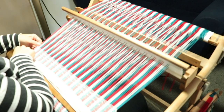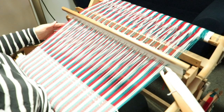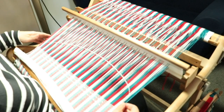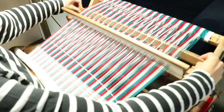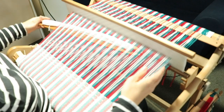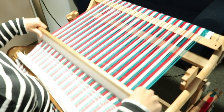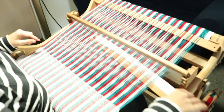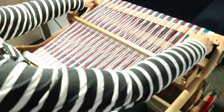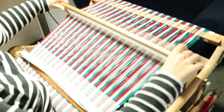This is the pickup row — up shed, then heddle neutral with the pickup stick on edge, then back into the up shed, and then the down shed. I'm finding I don't need to go around my edge threads manually; they're doing fine on their own. It really depends on the project, your pickup, and the number of steps in your sequence, but for this one it's going to be fine.